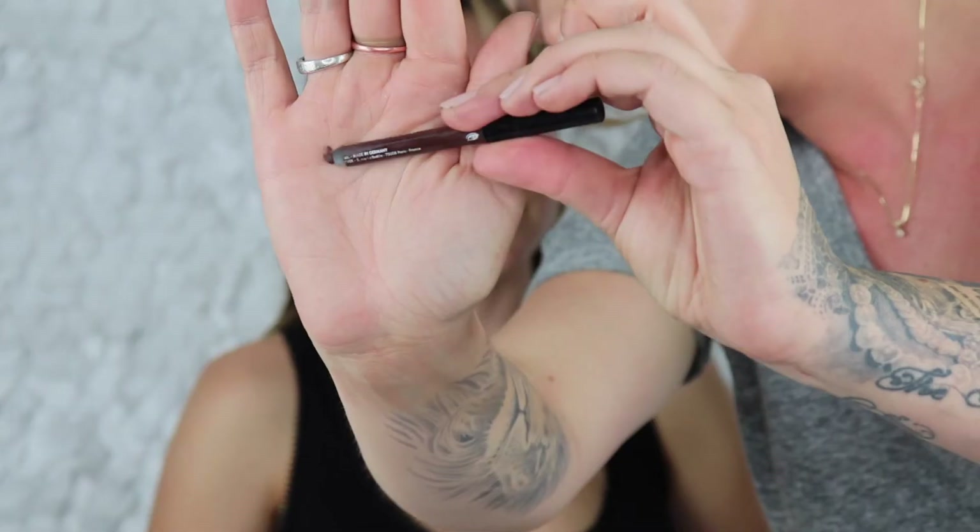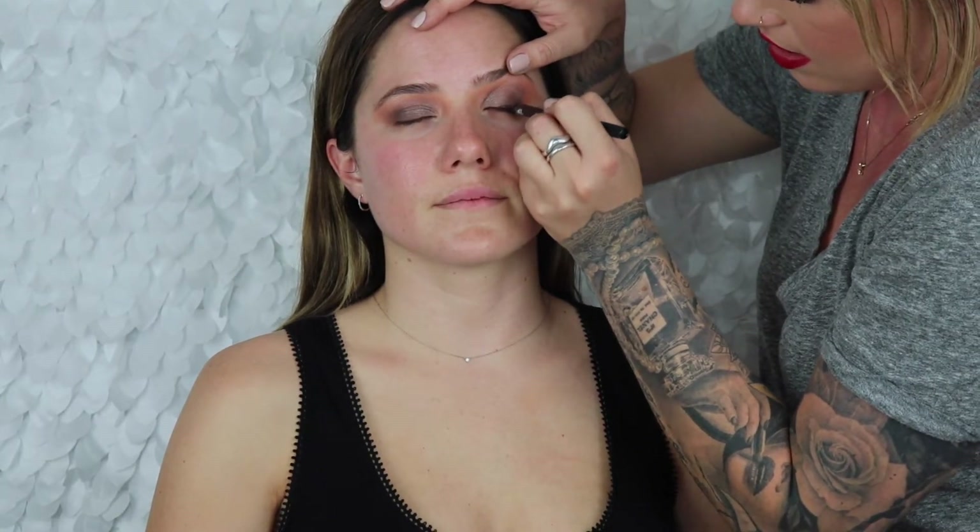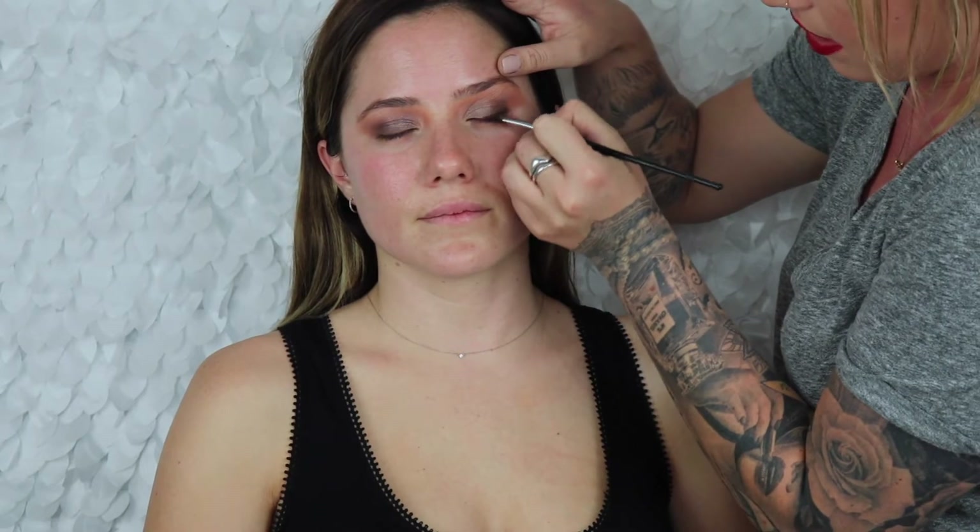We're gonna go back in with that 2008 shade again and really just pack that on — pack those memories in! I'm gonna take my Make Up Forever liner in the shade M60, rich chocolate brown. We're gonna line the top, then go back in and smudge it out — take the same brown and just blend out the top edge of that liner.